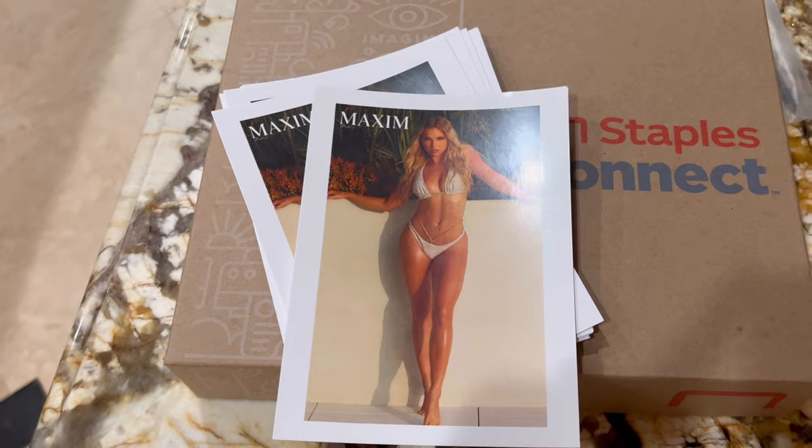Alright guys, I'm on my way to my first Miami Swim Week in-person casting at Joya Beach Club for the Art Hearts Fashion Show, and I'm taking these comp cards with me. Wish me luck, and good luck to you guys in getting into the shows! Make sure you subscribe to my channel and follow me on Instagram — I'll see you guys later.